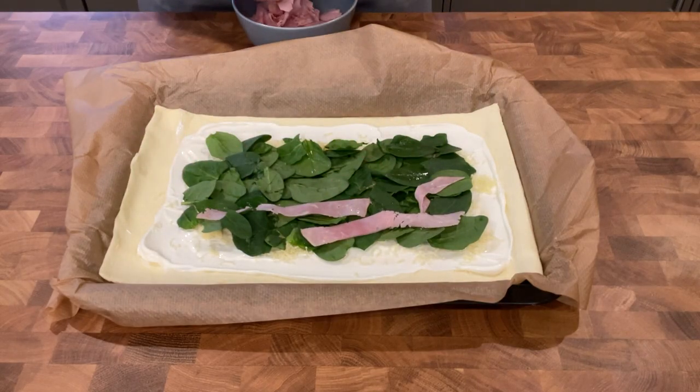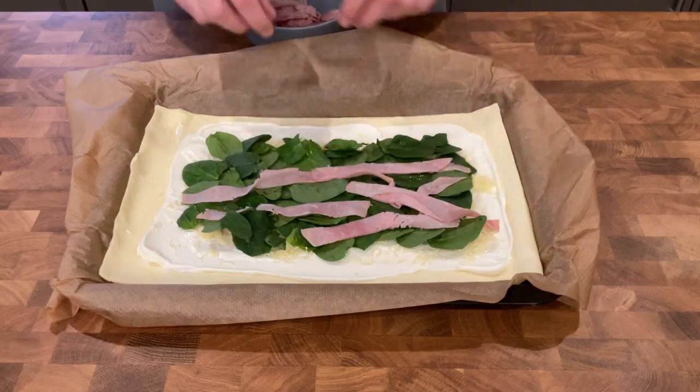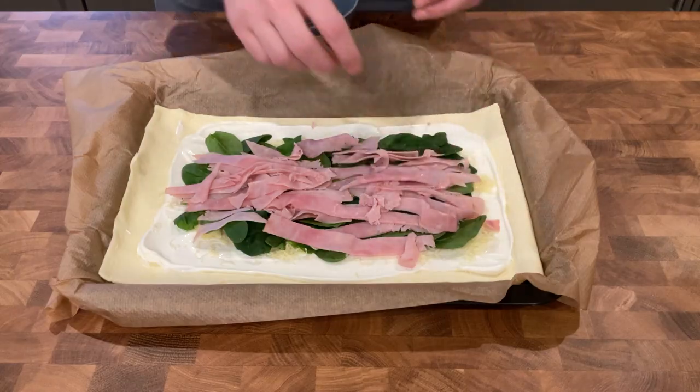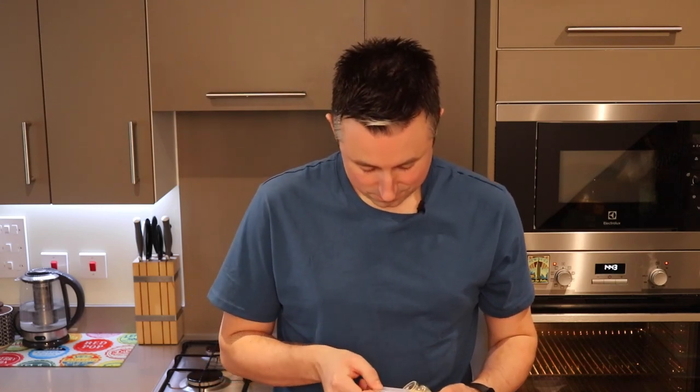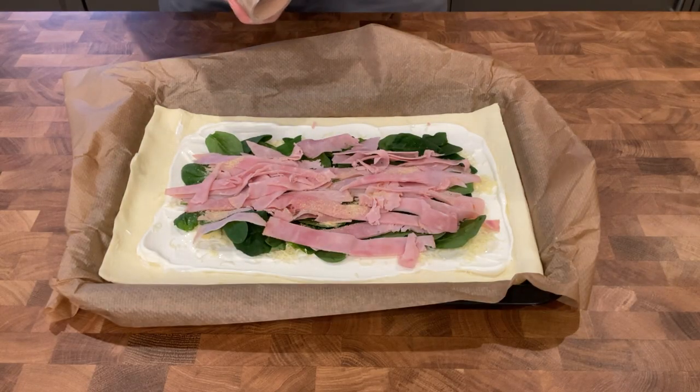I've gone for long strips but you can chop them up into smaller bits if you want. I was thinking that once we roll it up, the ham might go a bit further, making sure that every pinwheel is going to have some ham in it. Next, add one quarter teaspoon of garlic granules, and season with salt and pepper.